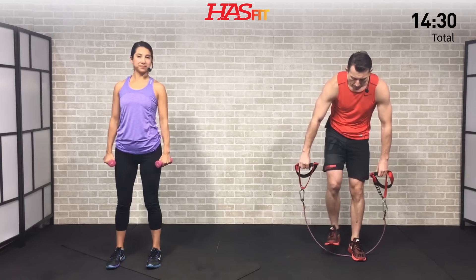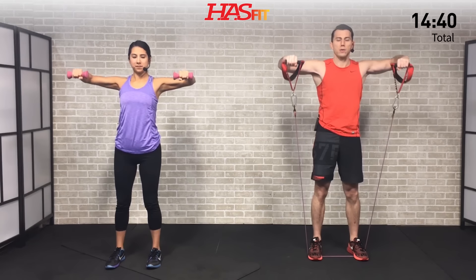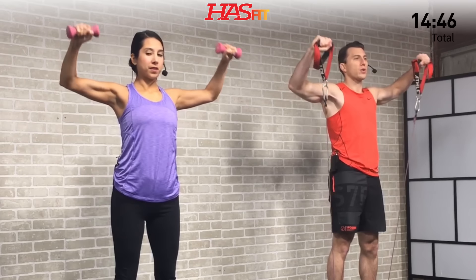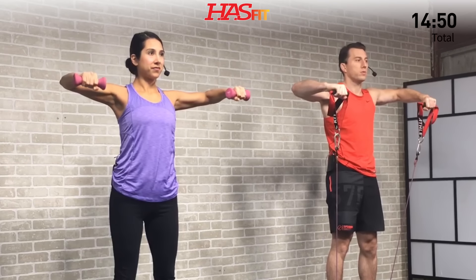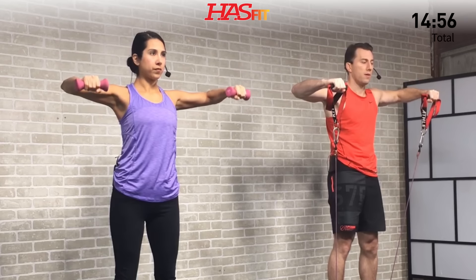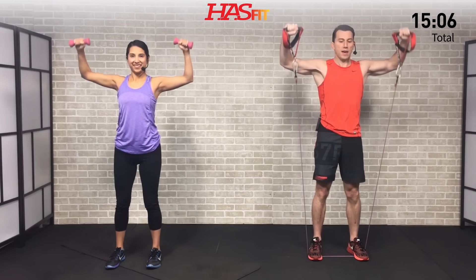Next up is an upright external rotation — similar to the movement from earlier but from a standing position. Elbows at 90 degrees, pull those hands back. I'm stepping on the resistance band with elbows up at 90. Stay focused on form and stay under control throughout the whole movement — don't let momentum take over. Squeeze those rear delts at the top.